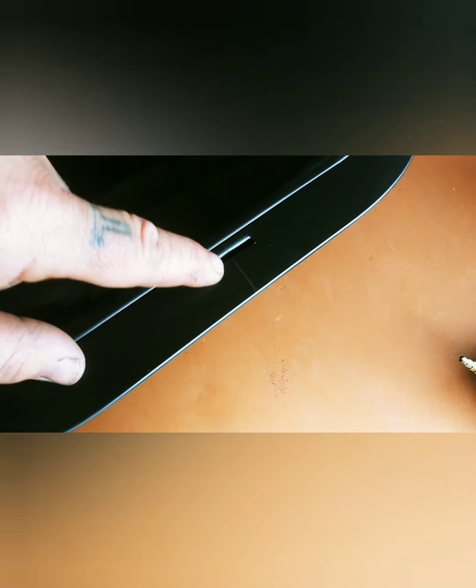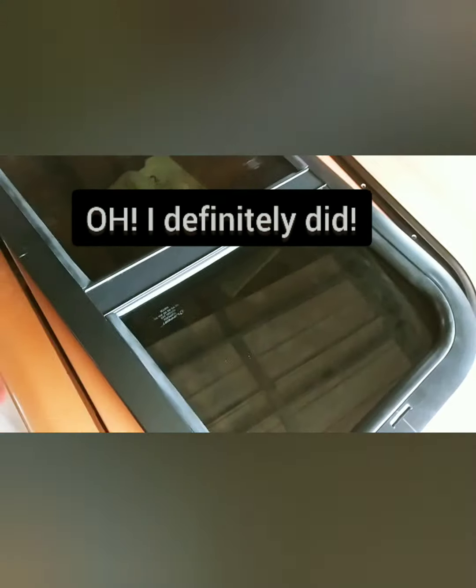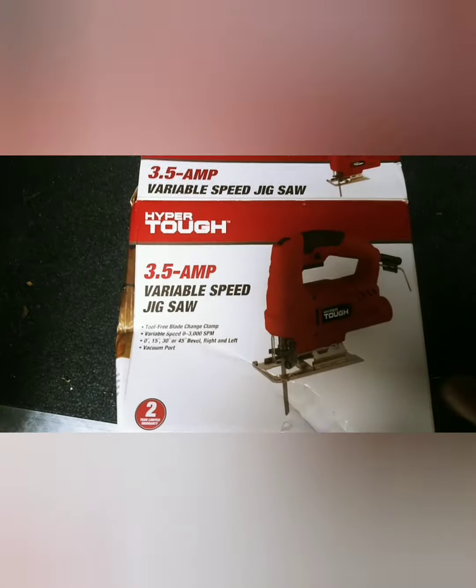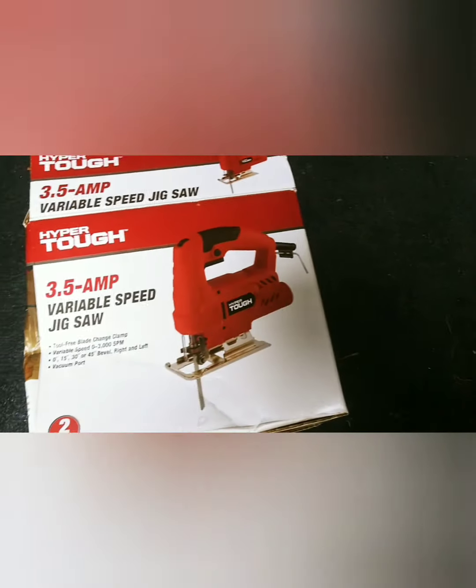I'll take you over to the trailer and show you how I basically just measured out the center of the door, put a line in the center, put a line on the center of the window top and bottom, measured out the distance I needed, drew a straight line, then held the window up and traced around the inside lip — that's pretty much what needs to go through there. I may have to mess with it a little to get it to fit, but I'm just gonna drill a hole and then take my jigsaw and cut around it. I'm using this cheap Walmart variable speed jigsaw.